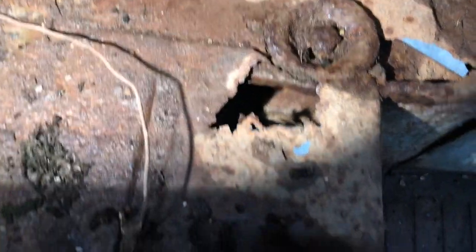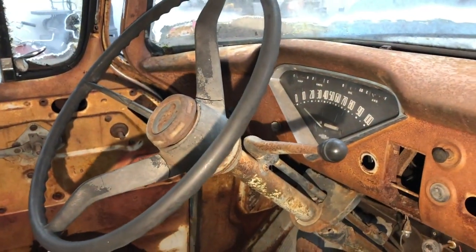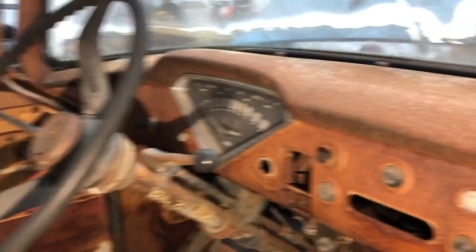The major welding I'll need to do is some floorboard holes up front — you can see some holes coming through, which probably go back a ways. This is a three-on-the-tree, which I was just explaining to my son. Everything looks really good on the dash.